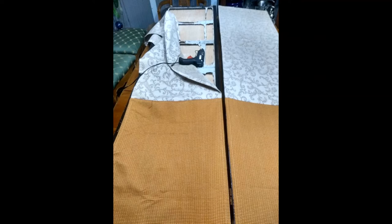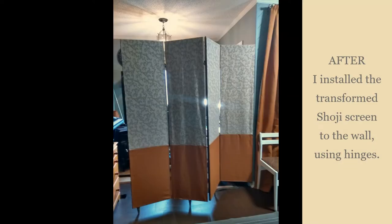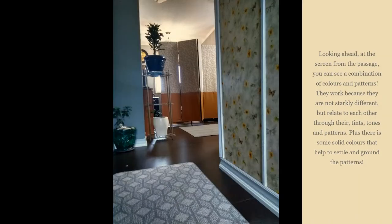It was time to attach the fabric panels to the screen. I used my trusty hot glue gun to glue the panels to the frame. Once the screen was finished, I used three hinges to install it to the wall so it was more functional and could be adjusted at will. I decided to turn the fabric side out into the rest of the space and the chalkboard side towards the classroom.